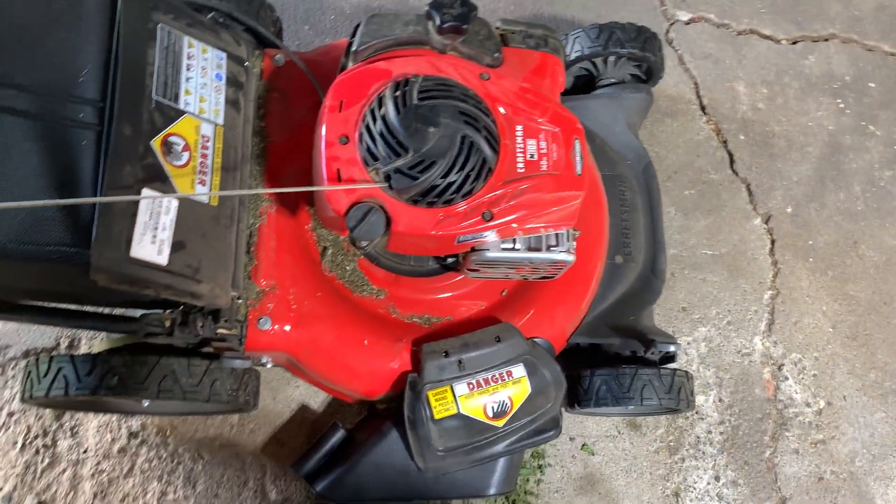You change the oil right here, and gas goes on that side. It's a cool-looking mower — I like the red on it.